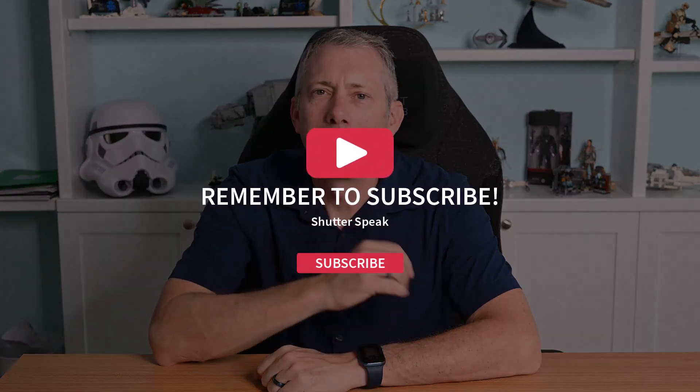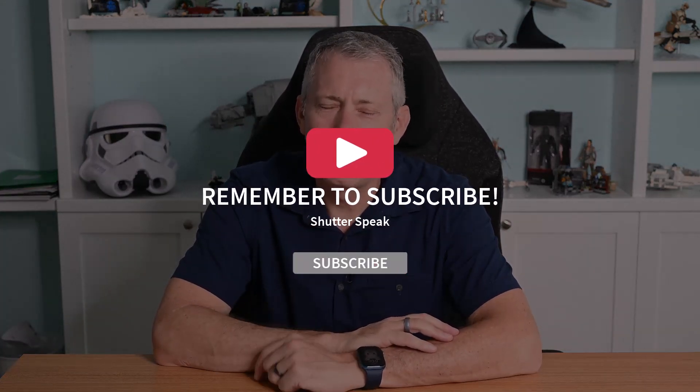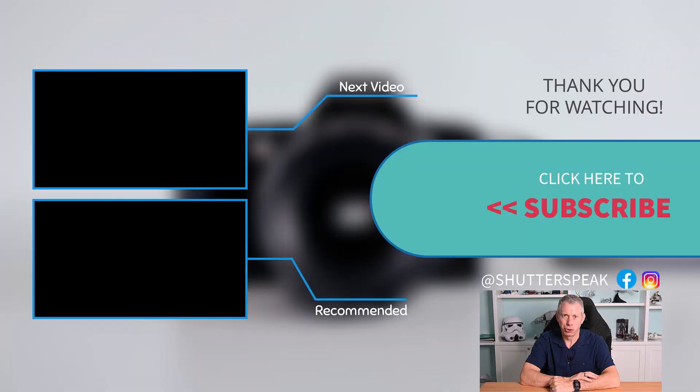Thanks for watching — I appreciate you as always. If anything in this video helps you out, please help me out by hitting that subscribe button. Leave me a comment — I answer almost everybody and try my best to get to all the comments, especially when the video is new. Thanks for being here, and until I see you next time, bye bye YouTube.